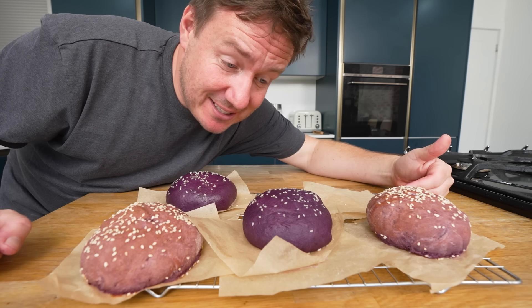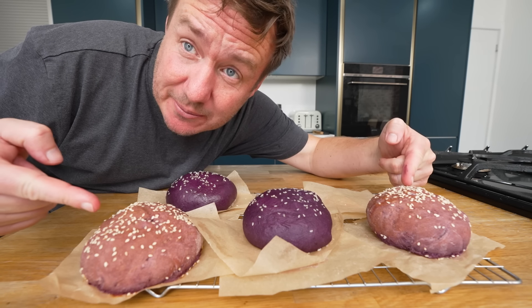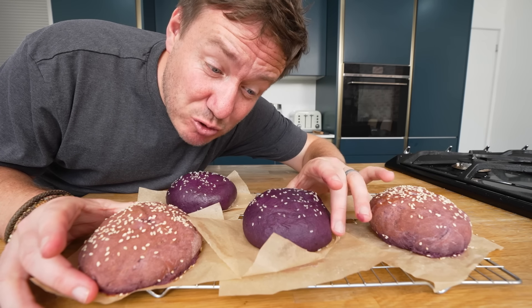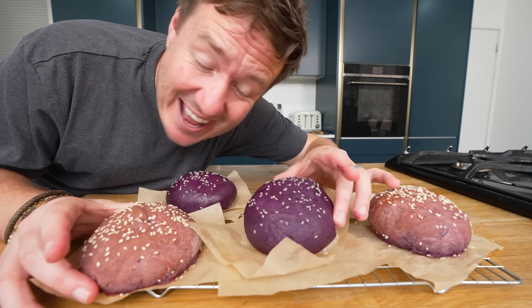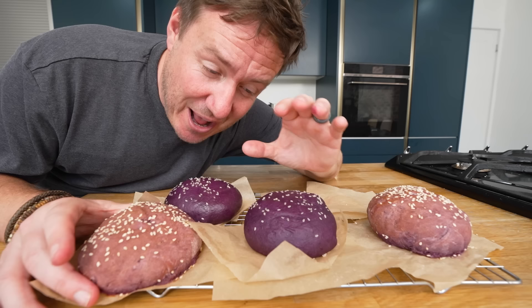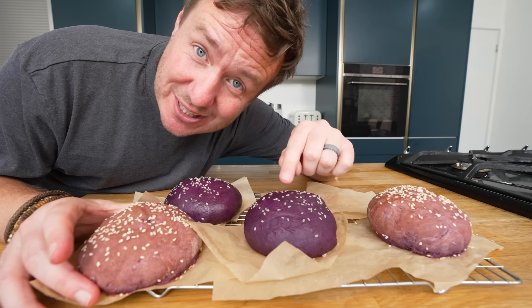This is the same mix and the difference between baking them — look at that. It's almost made it like light pink, hasn't it? Whereas steaming it, that true colour has stayed in there. So I'm gonna halve this because I've got another one here — look how vibrant they look. If they hold their shape, we are using these.